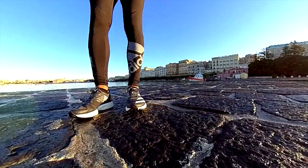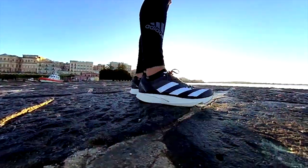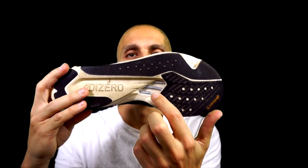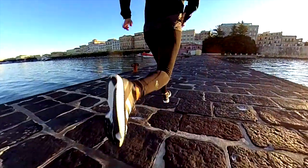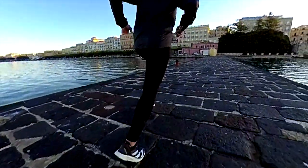For a 10K race, I prefer the Takumi Sen 8, one of the latest shoes released by Adidas. It's a great shoe which I highly suggest, despite the price of around 200 euro. It is light with a great midsole and energy rods, with a great feeling. For this reason, I wouldn't suggest using it for time trials — it's expensive and the outsole is so thin that it won't last longer than a few races in my opinion.